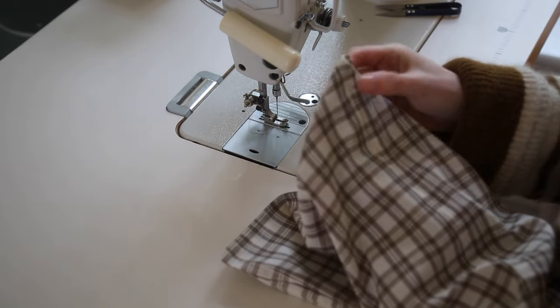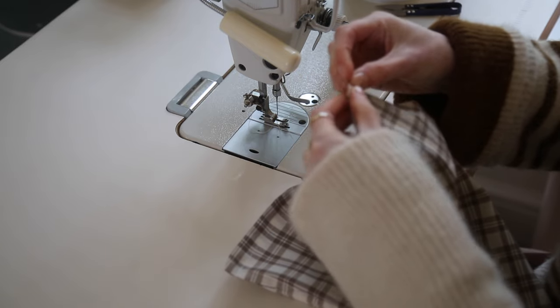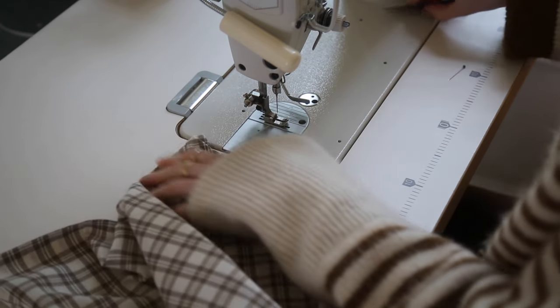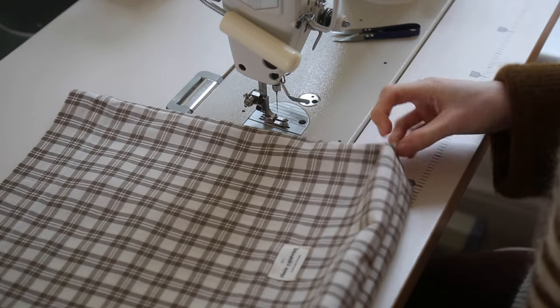This next bit is optional but it adds a really nice boxy look to the bags. Pinch the corners so that the side seams match up with the bottom seam, measure three centimeters down the seam, and draw a right angle across. You can just leave the bag flat if you don't want the boxy sides.